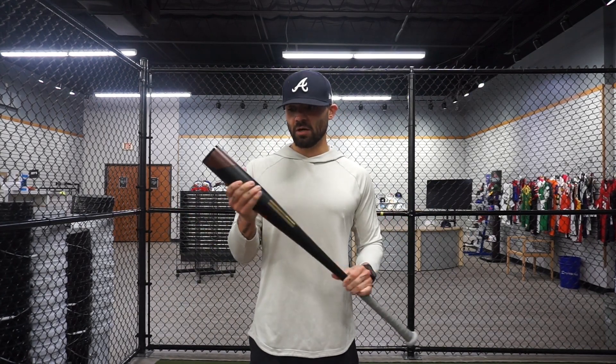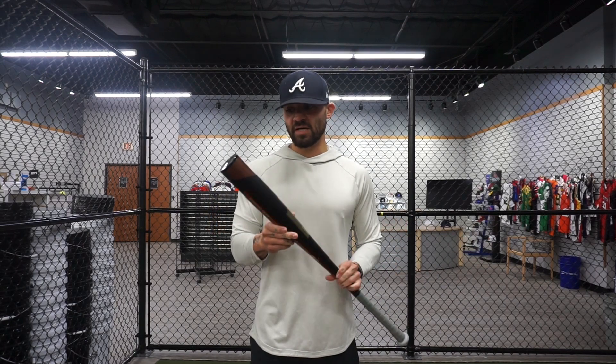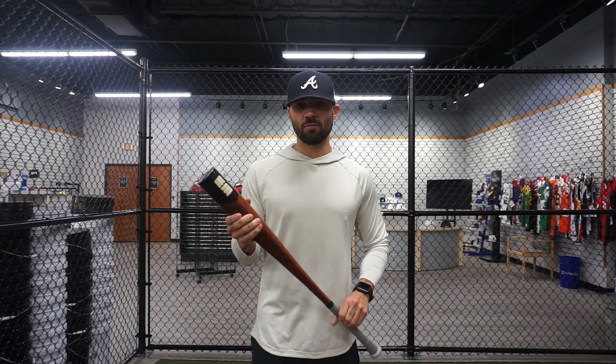I'm super excited. It's going to be an all-alloy bat here today, nothing too crazy. The Warhawk 2 was really solid, so I'm pretty excited to see how this one performs. Today we're going to be swinging in LA on our HitTracks here in San Antonio, so let's see how it performs.